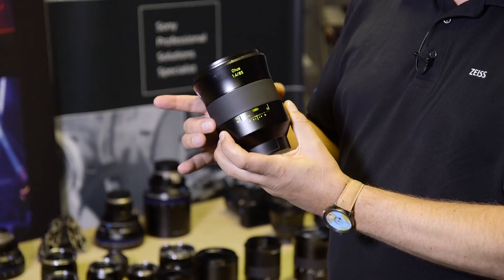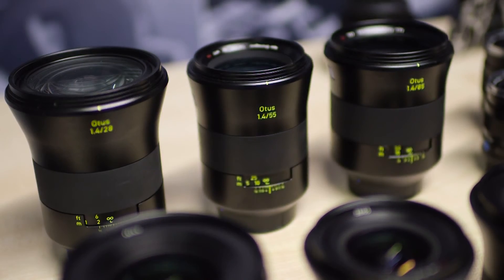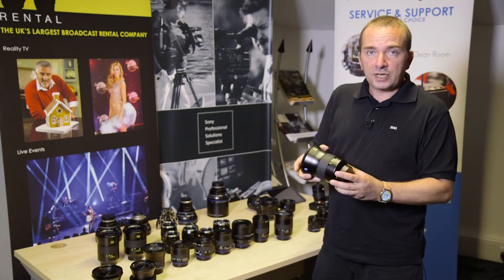These lenses are incredibly sharp, even at full aperture, which is 1.4 in all three cases, and can resolve astonishing levels of detail.